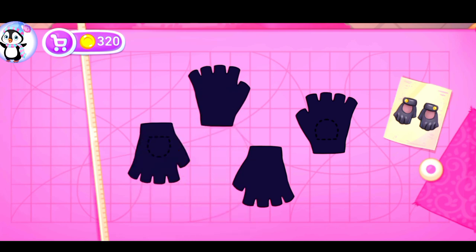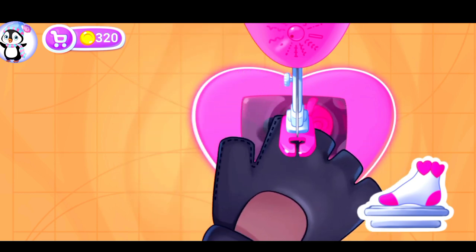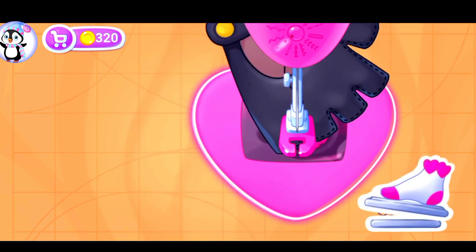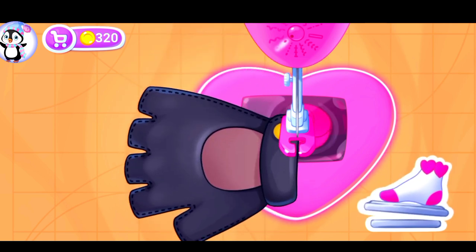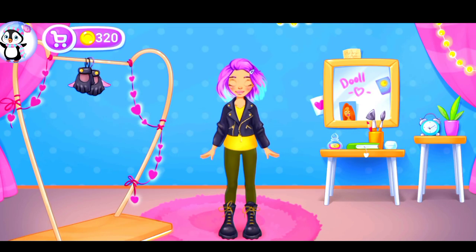You're doing great. Let's sew the fingerless glove. Keep up the good work. Try the outfit on the doll.